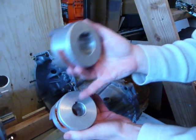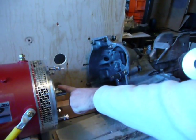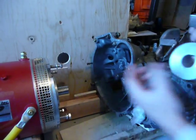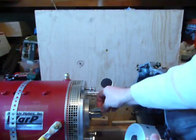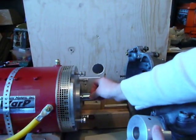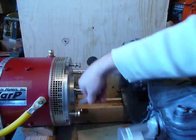We have the same diameter and key size that works with this Warp 9 shaft on the motor. We put the key in and then slide the Lovejoy connector over this, and the key holds it from spinning.